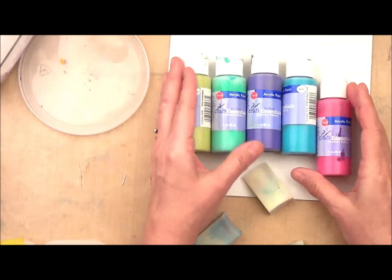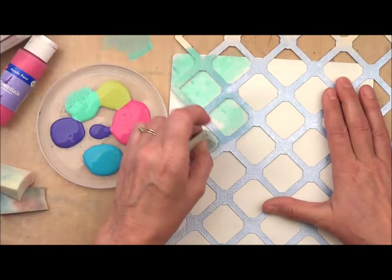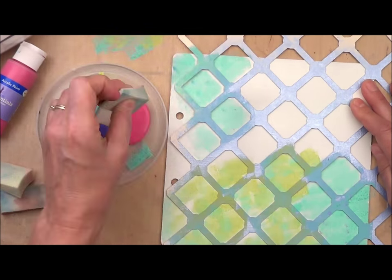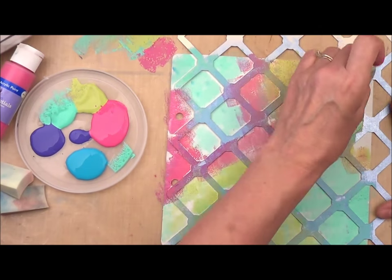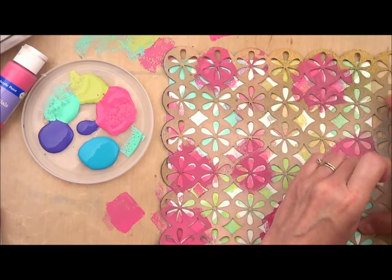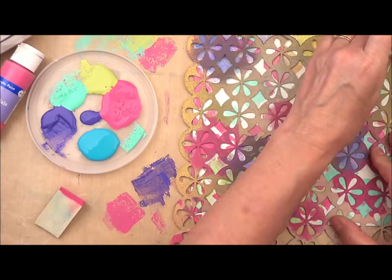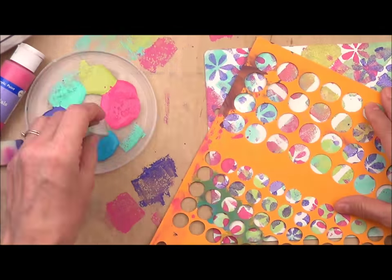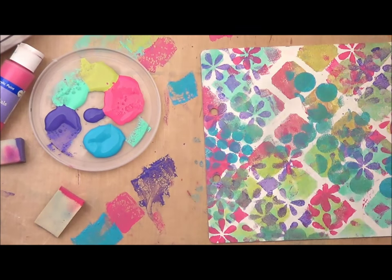I start out with a chipboard page that I've added gesso to, and I'm using my acrylic paints. When you're using stencils, what I like to do is take a makeup sponge — just the cheap makeup sponges you can find at Walmart or wherever — use the very bottom of the sponge and tap on color, then tap off. At the very top corner of my page on the craft sheet, I'm tapping off some of the paint because you don't want a whole bunch of globs.